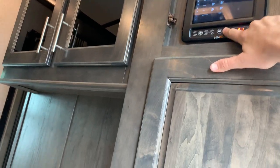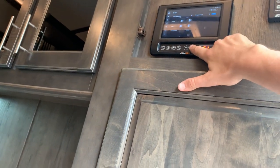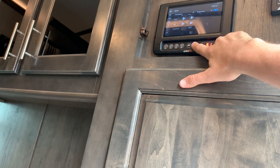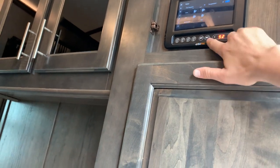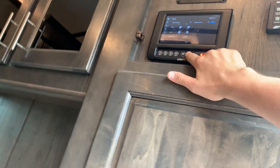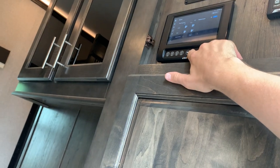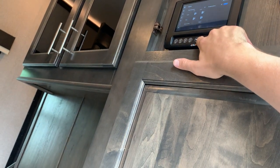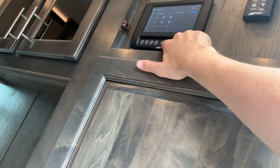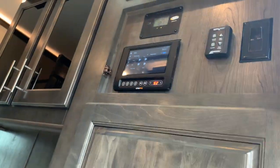You can also connect this all to your phone. If you get the Winegard internet hookup, call your service provider, get a SIM card, put it in, and now you've got Wi-Fi pumping through the coach. You can connect this tablet to that Wi-Fi so now you're mobile with it. Download the app on your phone and you could be driving to the campsite an hour away — 95 degrees out, 90% humidity — and you can turn on your AC on the way so the coach is nice and cool when you arrive.